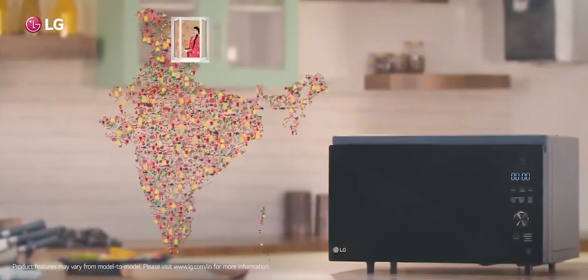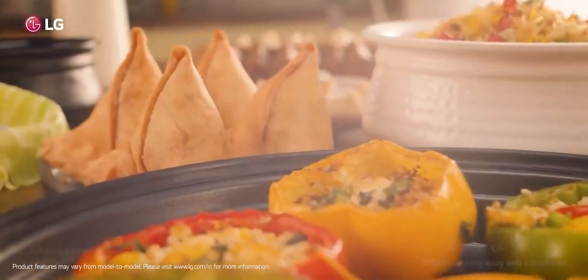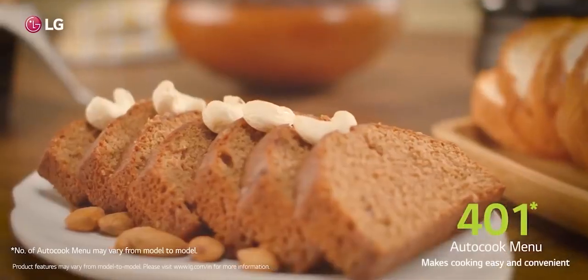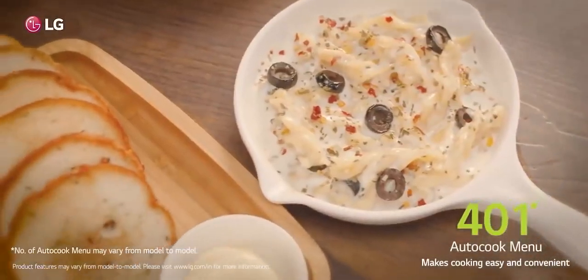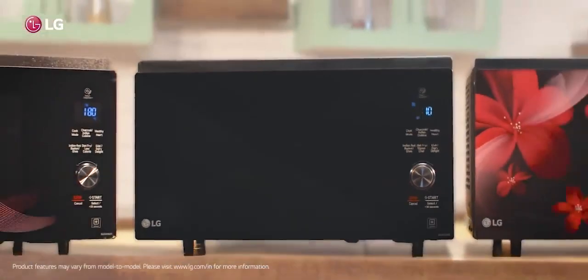Truly, the LG Microwave Oven is made in India and loved by India. They say nothing's as healthy as Ghar Ka Ghana. But we say, nothing's as healthy as Ghar Ka Ghana made in LG Charcoal Healthy Heart Microwave Oven.